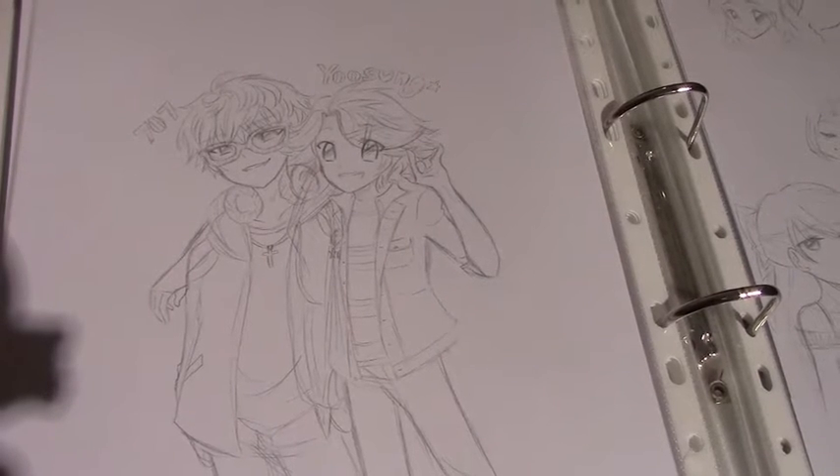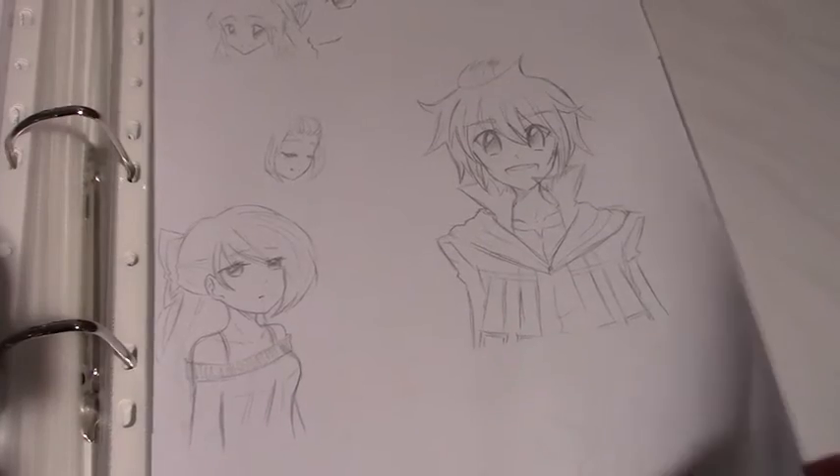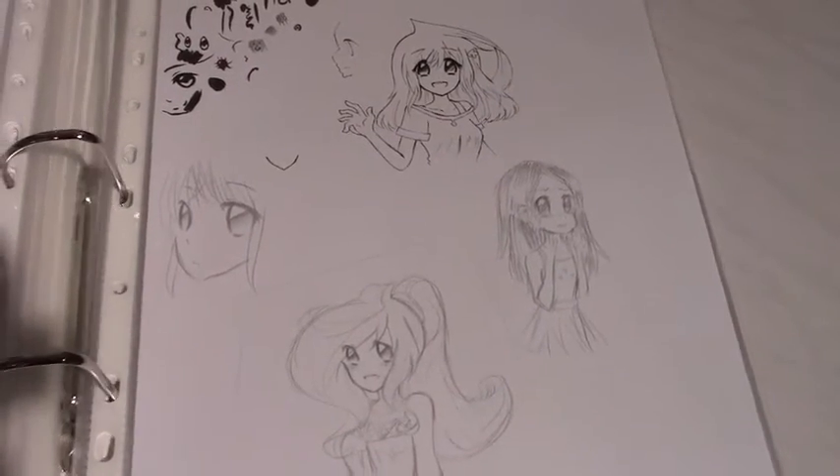This is 707 and Yoosung from Mystic Messenger - you guys know about that by now. I've been fangirling over this game but I haven't played it in a while - like two months. And these sketches and doodles here.